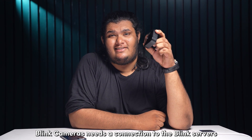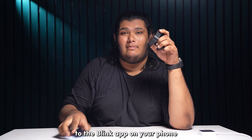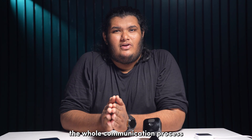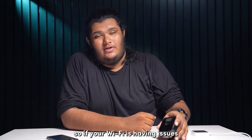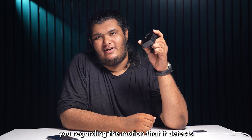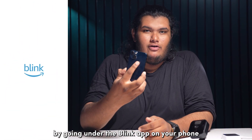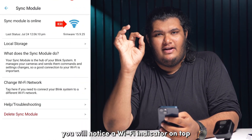Blink cameras need a connection to the Blink servers in order to relay the footage they record to the Blink app on your phone. They do this using the Blink Sync module as an intermediary between the Blink cameras and the Blink servers, and the whole communication process takes place via the internet. So if your Wi-Fi is having issues, your Blink camera might not be able to communicate with you regarding the motion it detects. You can get a general idea of the signal strength between your Blink Sync module and the camera by going into the Blink app and tapping on the Sync module icon on the home screen.